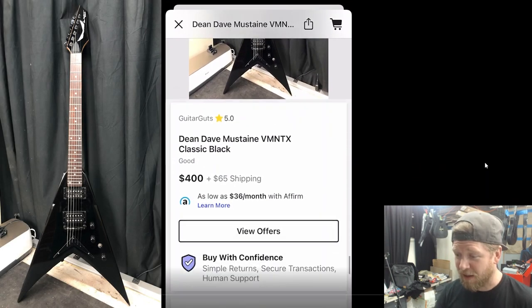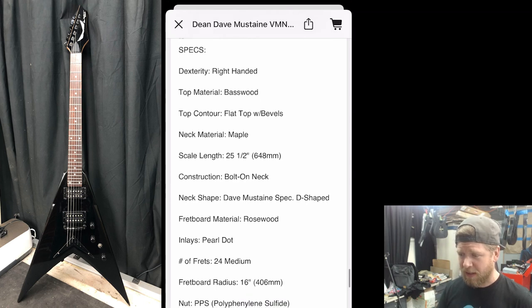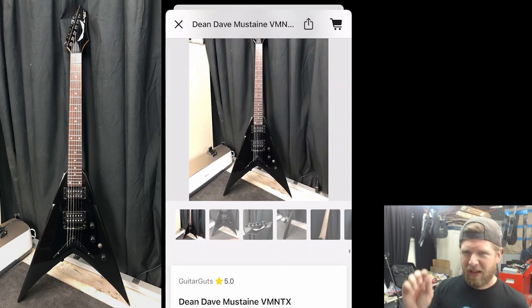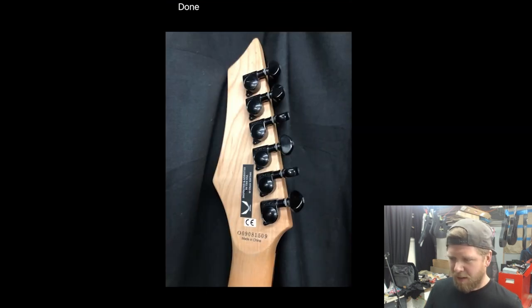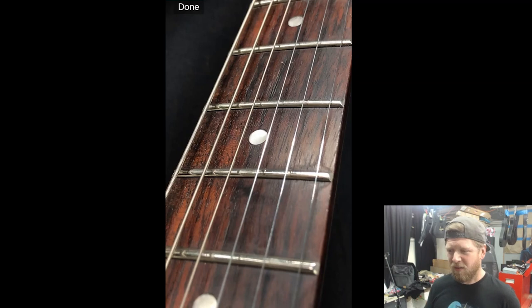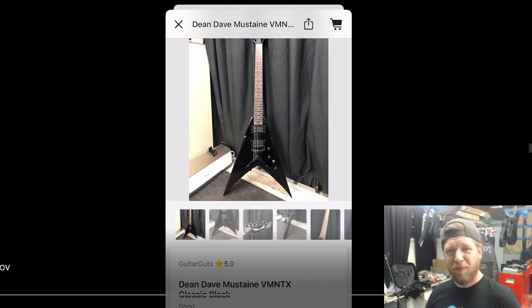Here is one of my own guitars that I have for sale. This is the Dean Dave Mustaine VMNT — I got it in on a trade-in along with a Schecter Sun Valley Shredder, both nice guitars. It's got 24 frets, maple neck, D-shaped neck but with a high point in the middle almost like a V-shape. Made in China. It's got a couple chips on the wings. I just cleaned and oiled the fretboard — it's looking beautiful. $400 plus $65 shipping here in the US — that's a great deal.